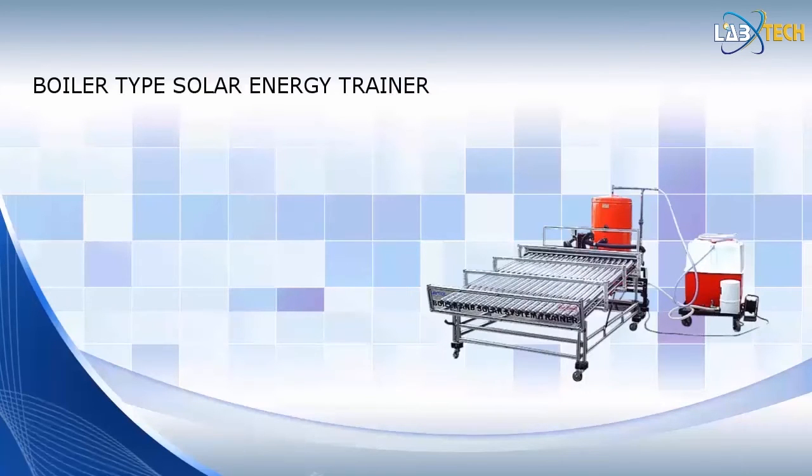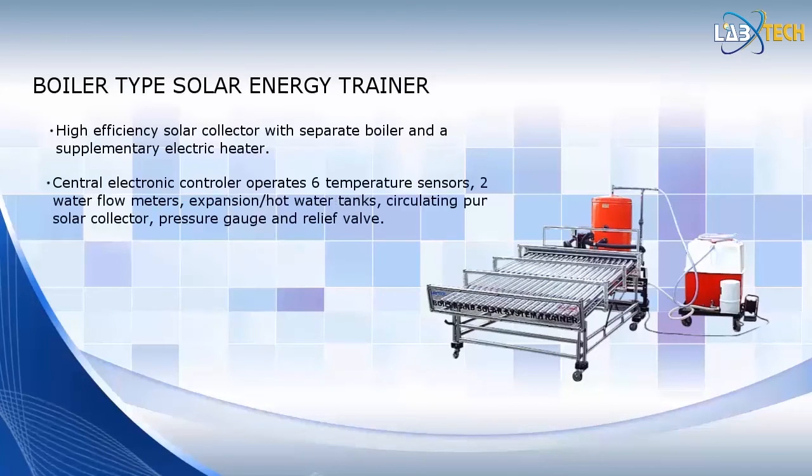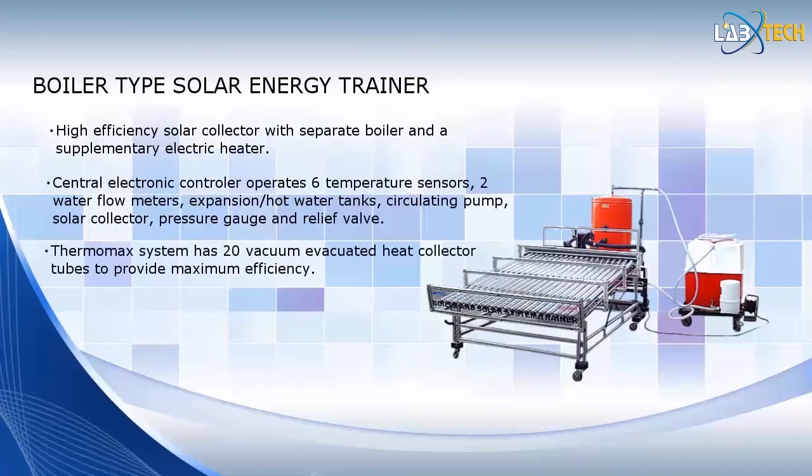Pictured here is Labtech's Boiler Type Solar Energy Trainer. This trainer is designed to represent a state-of-the-art solar hot water heating system now popular for residential and commercial applications. The trainer features a high-efficiency solar collector with a separate boiler and a supplementary electric heater. The unit comes complete with a centralized electrical controller that operates the electronic temperature meter with six temperature sensors, two water flow meters, expansion tank, electrical circulating pump, water pressure gauge, pressure relief valve, hot water storage tank, and the solar collector.